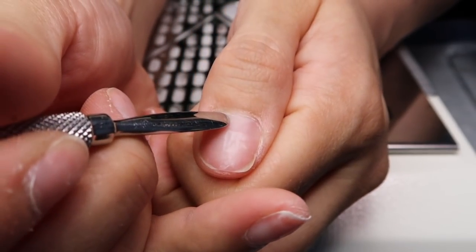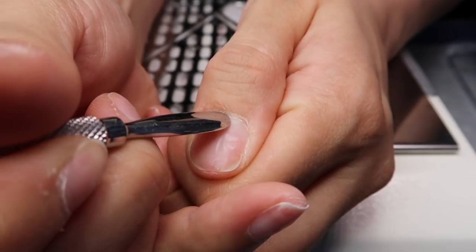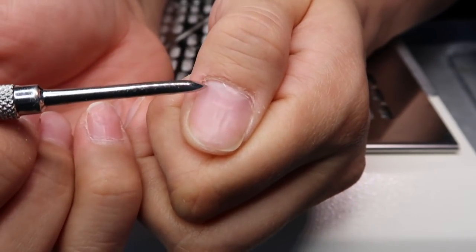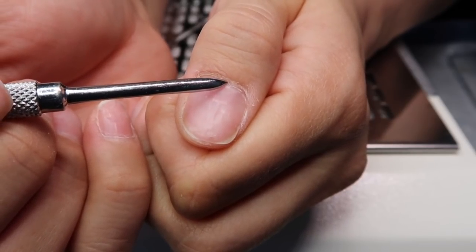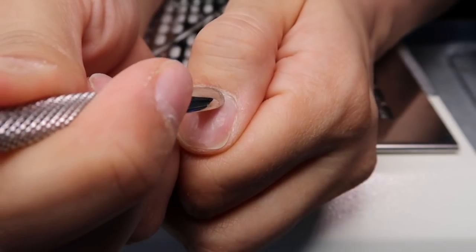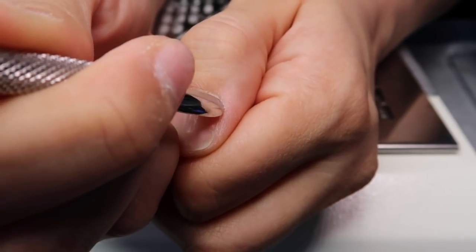Next is pushing back the cuticle. You want to do this very gently because you don't want to scratch the nail plate. I push back so all that skin that's further down my nail plate is pushed back to where the end of the nail plate meets the cuticle.